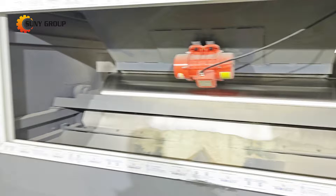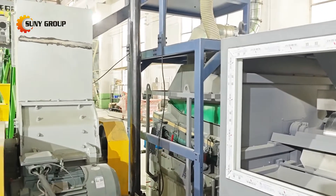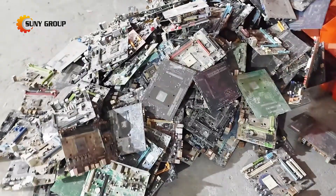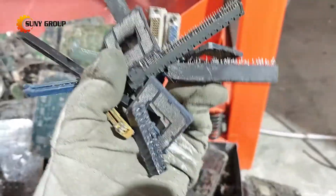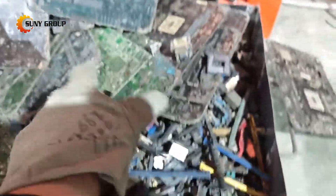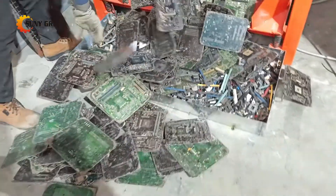And with a 100 kilograms per hour capacity, this small-scale recycling line is perfect for businesses or facilities looking to start their e-waste recycling journey, without the need for massive infrastructure. Whether you're in the recycling industry or simply passionate about sustainability, this is the kind of technology that's shaping the future.